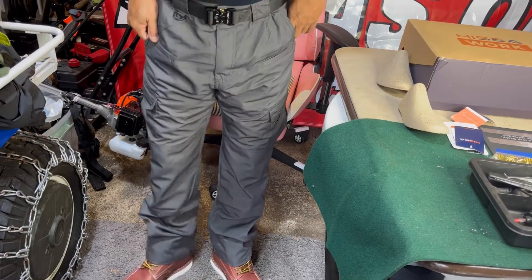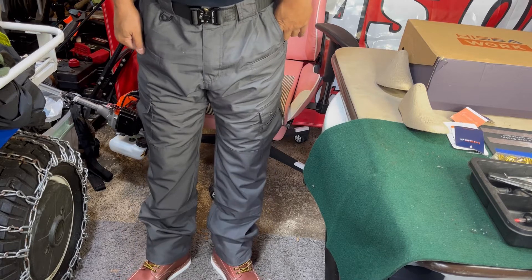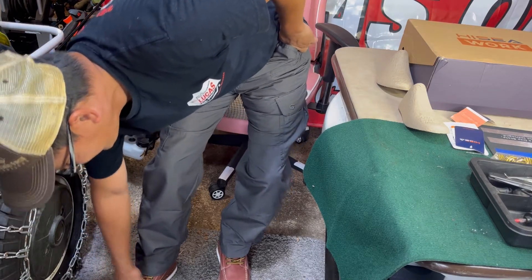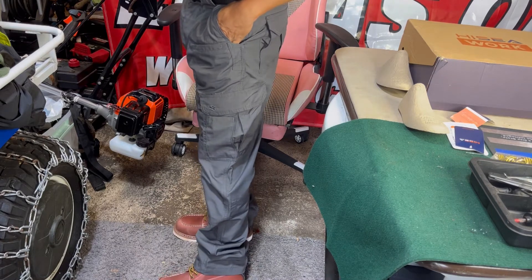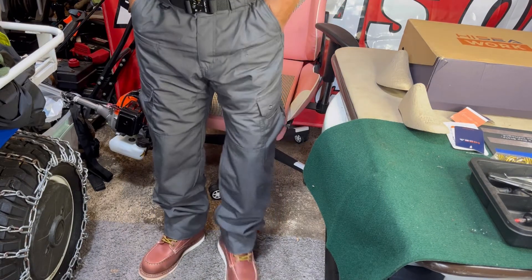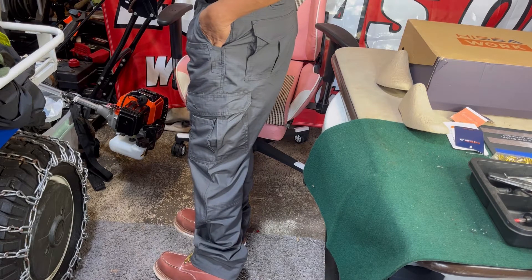I'm going to try on the shoes. Okay, shoes are on — very comfortable, I just put them on without socks. This is steel-toed right over here. People always tell me I should wear steel-toed boots in my garage, but in the summertime it's just too hot. But now I have them and they feel great, with some good ankle support too.